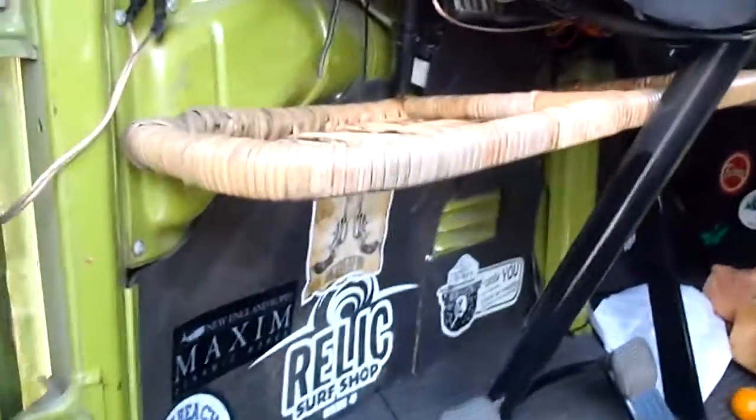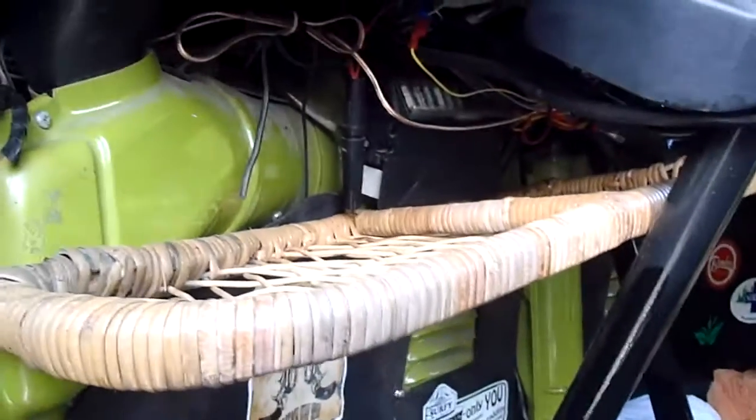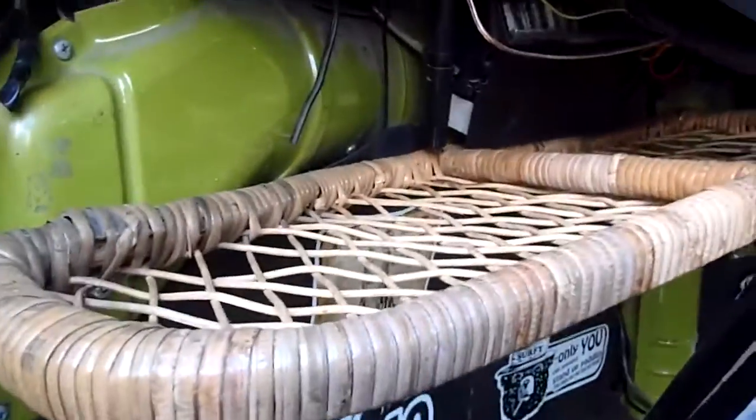Hey everybody, this is a video upon request of how I installed my snowshoe dash racks — I don't really know what you'd call them. Someone messaged me hoping I could put up a video on how to install them. So to be honest, I'll try to do my best.